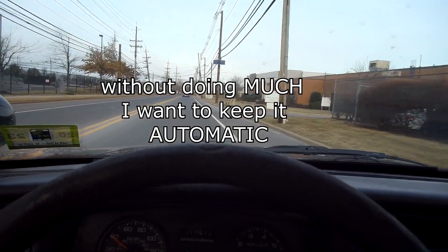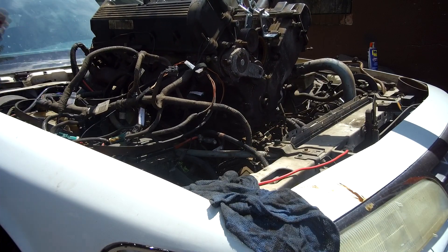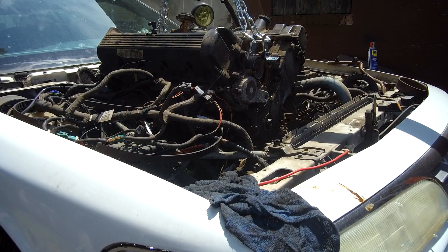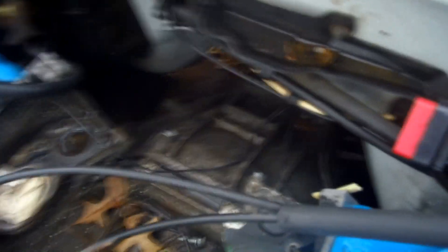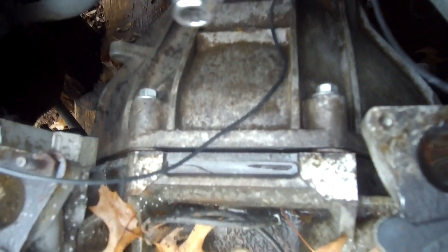He wants to keep it automatic. Most people do a five-speed swap to get a little bit more oomph out of their Crown Victoria. Me, I like to do the engine swap and the five-speed swap, but you want to keep yours automatic in stock form — and that is the best way to go.